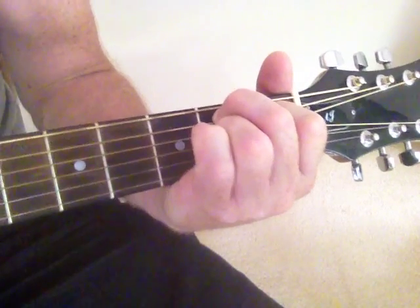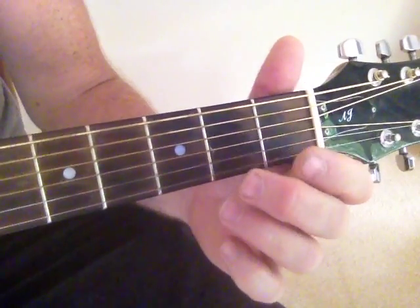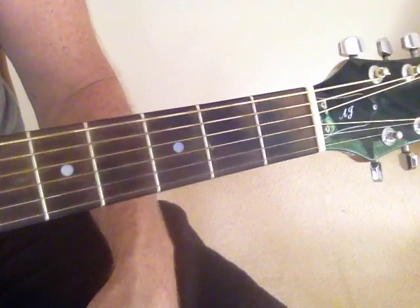Mute it — B7. So one of those two chords might be able to get you through somewhere.